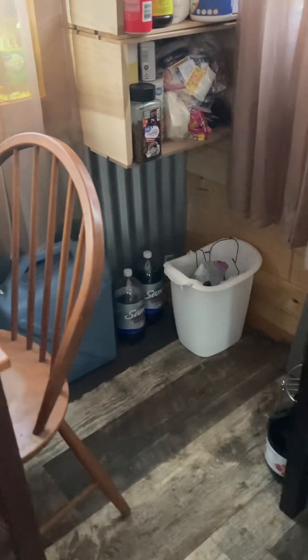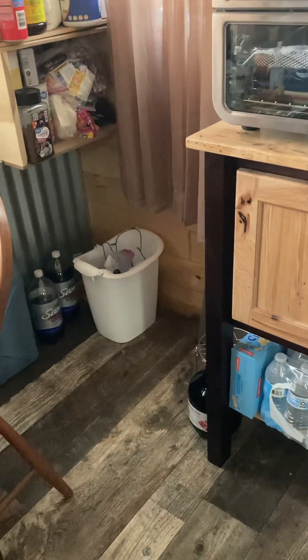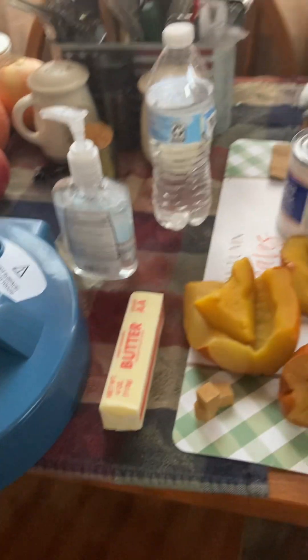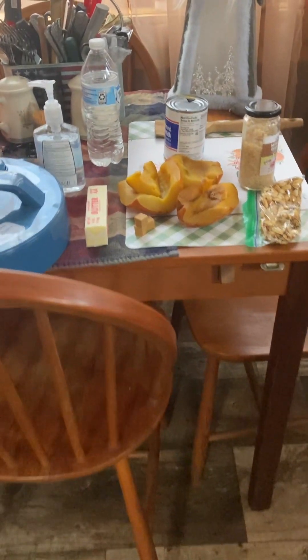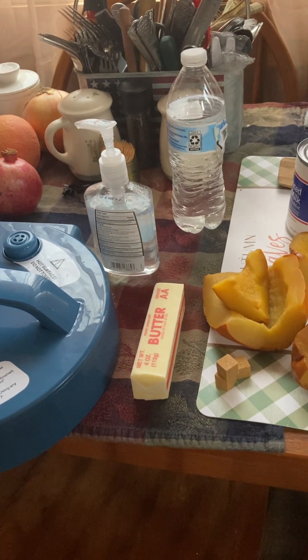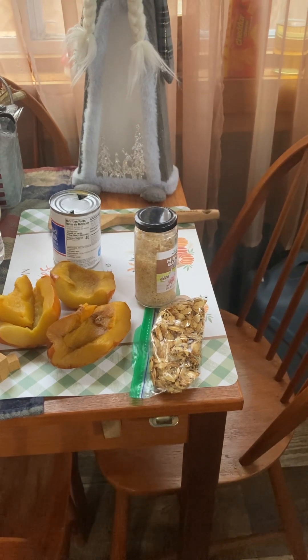Then we'll be adding somewhere between four to five cups of water to make the stock. I already have them peeled — we will add three chicken bouillon cubes. If you have a can of stock, you could go ahead and use that. Then add the potatoes, the squash, and the garlic and let that cook. Then I will use an immersion blender and blend it all into a cream soup.